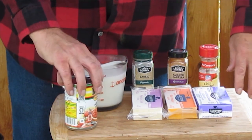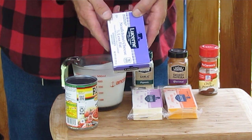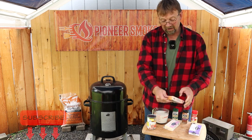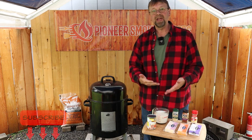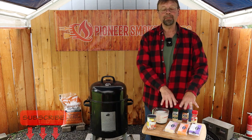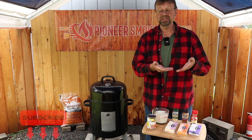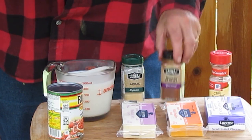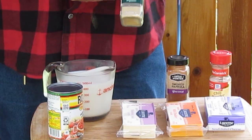On the cutting board we have some one-third less fat cream cheese — you can use regular if you want, there's hardly any difference — and then we have a block of mild cheddar and a block of Monterey Jack. If you want more of a nacho cheese feel you could use more cheddar. I prefer this as a basic mix. Pepper jack is also a really good cheese to go in here if you want to increase the spice level. For seasonings I'm going to use a little bit of chili powder, a little bit of smoked paprika, and a little bit of granulated garlic — not a lot.